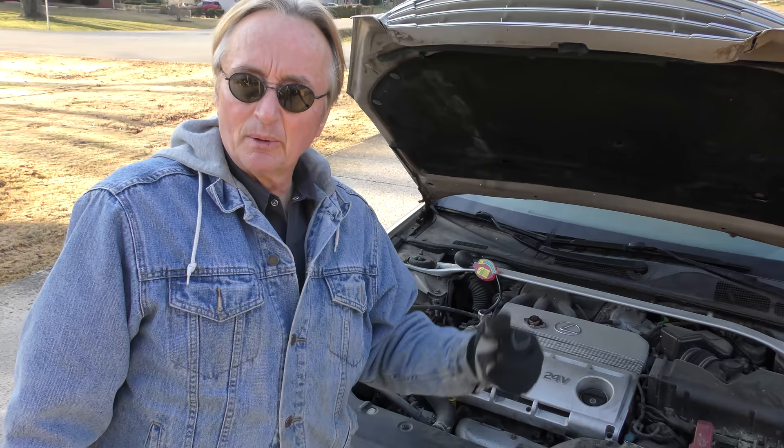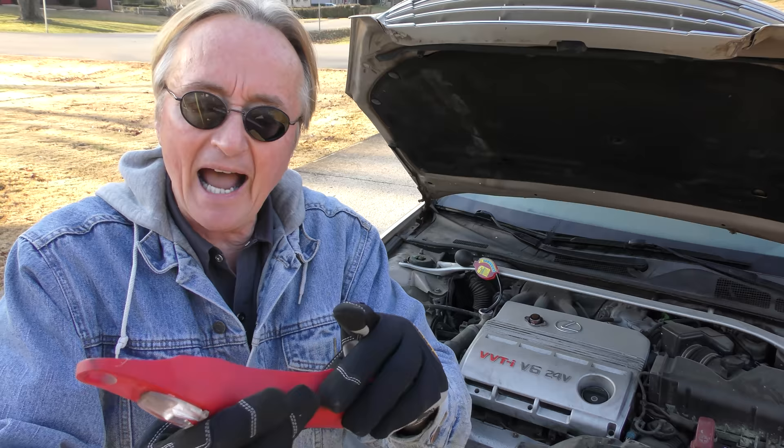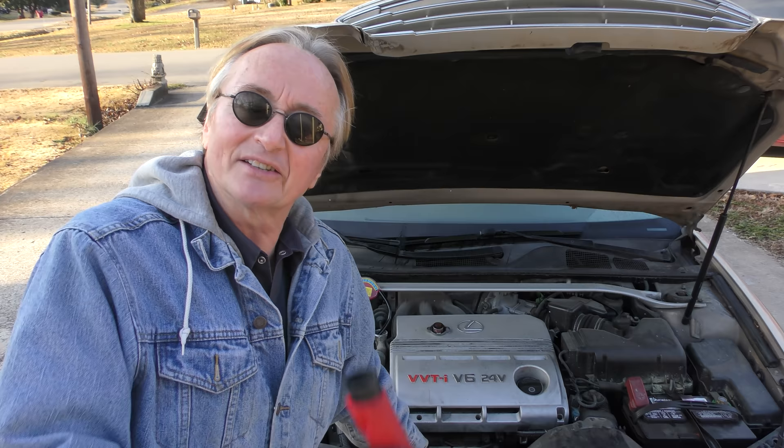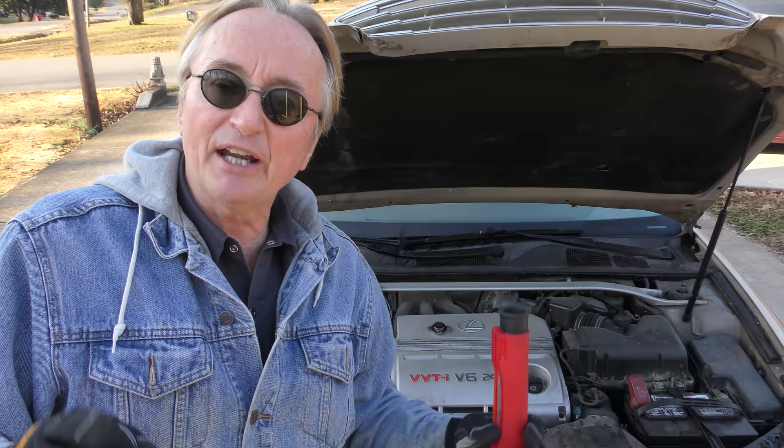But you want to remember one thing: when you use one of these low-cost testers, do it when the engine's cold. Now I can test when it's hot with my fancy refractometer here — it compensates for the temperature. But you're not going to buy one of these expensive ones, so don't get mad at a mechanic if he tests your antifreeze when it's hot and has one of these, because it's temperature compensated. The cheap tester isn't, so do it cold. It's also safer first thing in the morning — you won't scald yourself with hot coolant.